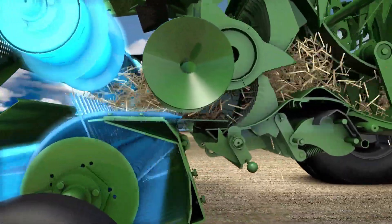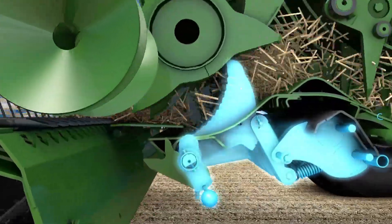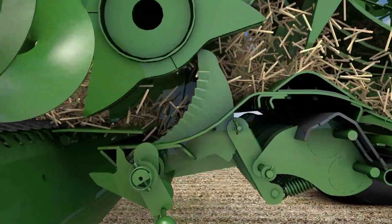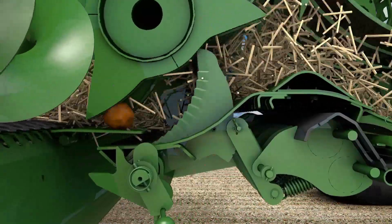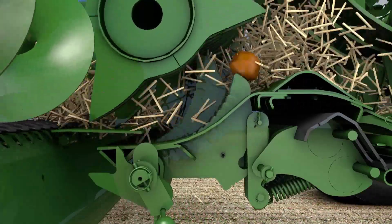With its 26 knives, the X-Cut knife bed delivers an outstanding quality cut. The rotor cutter has three rows of tines that feed the crop in a constant flow through the knives. Each knife is individually sprung to protect it against foreign objects.